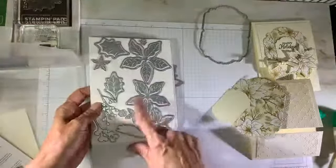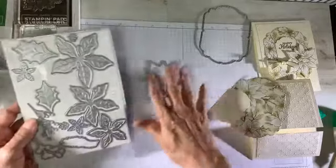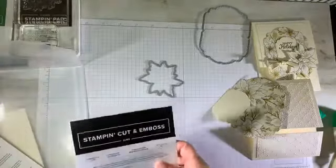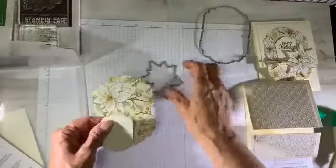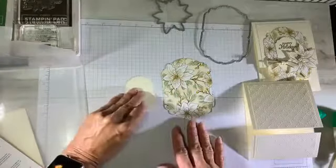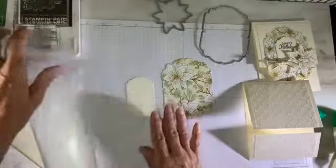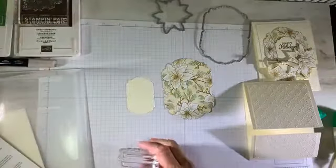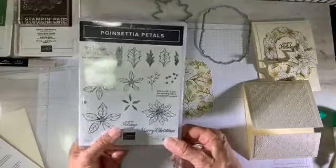This little die set lets you make your own 3D poinsettia or cut flat, stamp-and-cut flat poinsettias. I've pre-cut one of the labels in the patterned paper and the smaller one for the sentiment. I'm going to go ahead and stamp my sentiment — it comes from the poinsettia petals stamp set. This one says Happy Holidays.